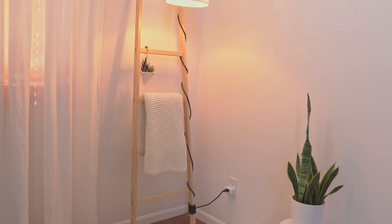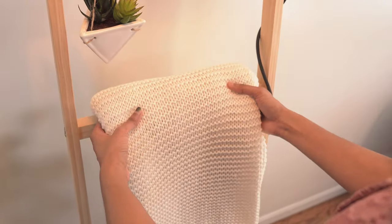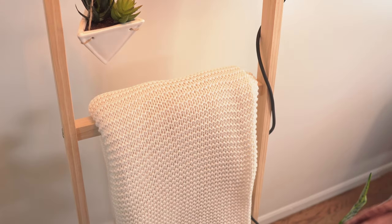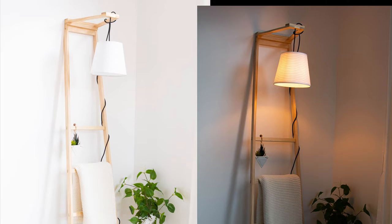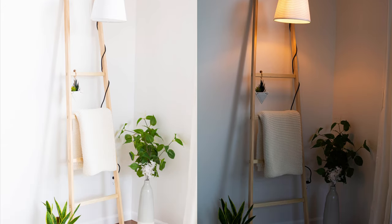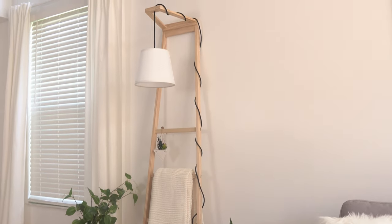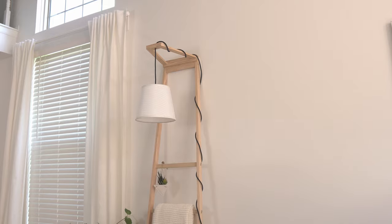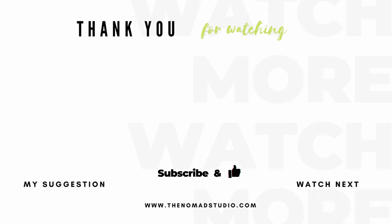I love how this ladder turned out. It's simple, functional, and a versatile piece of furniture. You can hang your favorite pendant lamp on this stand, display your cozy throws, or simply use it to hang plants. No matter how you use it, it's a useful add-on to any room. Thank you for watching — please like and share this video. I'll see you soon with another exciting build. Until then, check out my other DIY projects. Ciao!